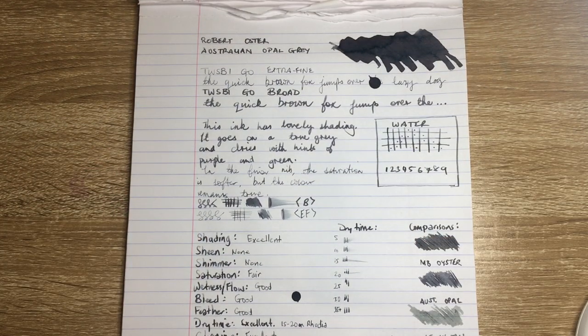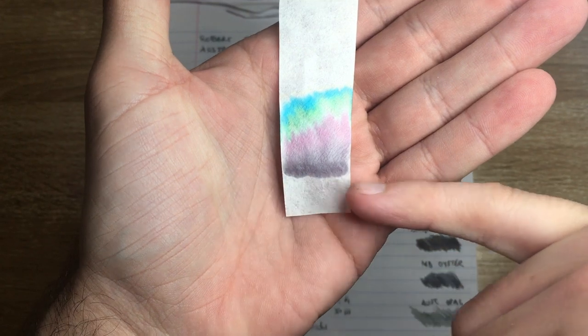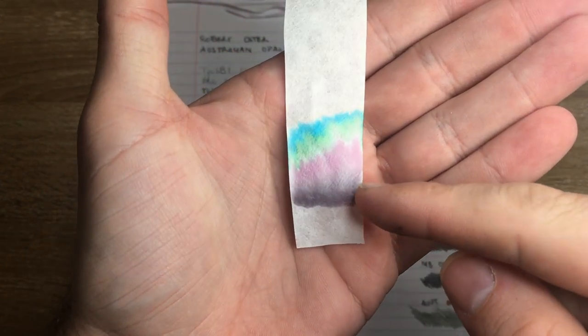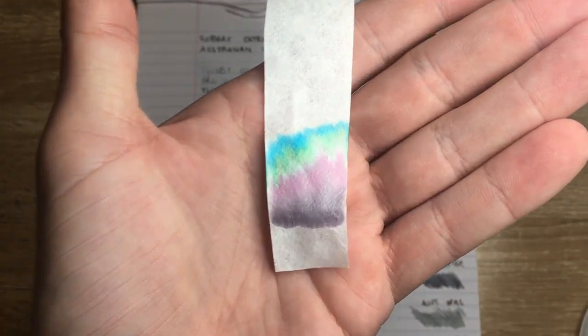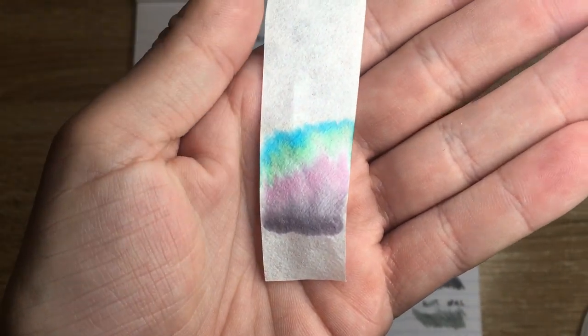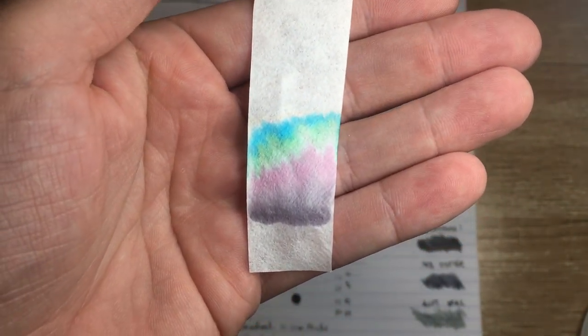Before we look at other papers, let's look at the chromatography because this is interesting. Here's the chromatography for this ink — you see a lovely dark grey line at the base, then as it moves up: lighter greys, pinky purples, green, and then a lovely shade of blue at the top. It's a really beautiful chromatography, and on paper like Tomoe River you'll see a lot of that coloration coming through.